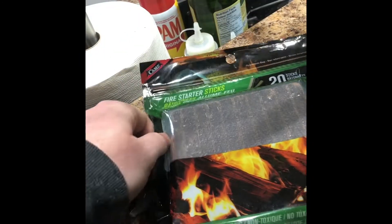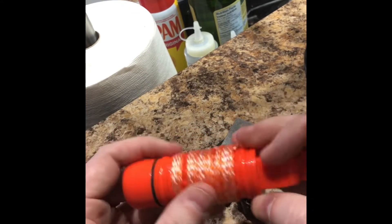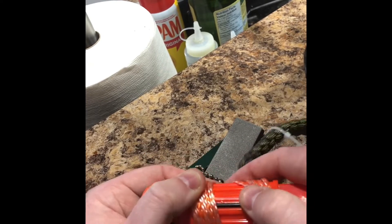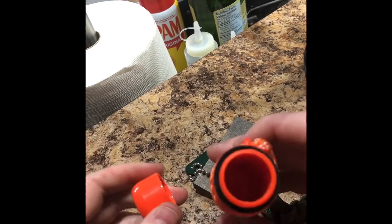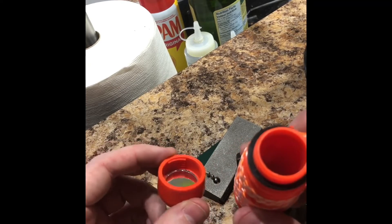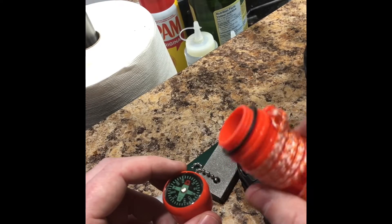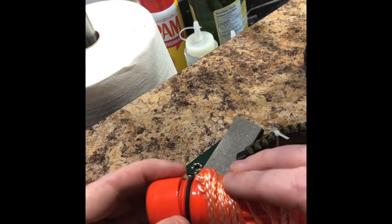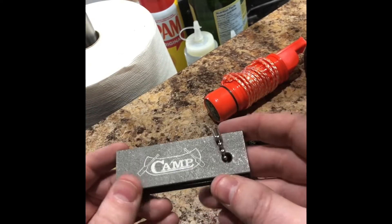I also got an instant barbecue kit, one-use fire starter sticks for getting out there and starting a fire. And I got one of these little multi-tools — it has a whistle, a compass, flint, and an extra flint piece. You use your knife to carve it and get a spark, and there's a storage compartment in there too, plus a mirror.